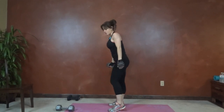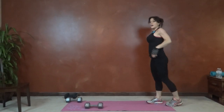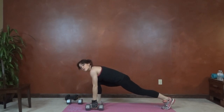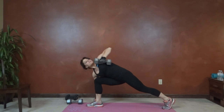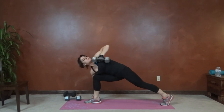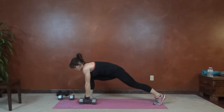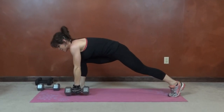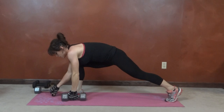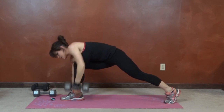Next we have a lunge row. We're going to take one dumbbell and step our right foot right next to it. You can plant your fingertips on the ground, and then you're going to row. Elbow toward the ceiling, turn your chest to the side to look toward the dumbbell. Core stays tight.